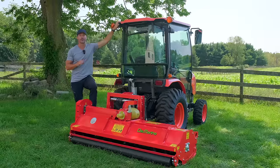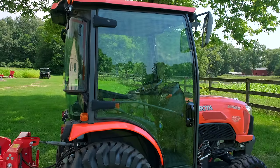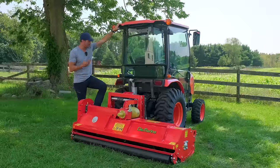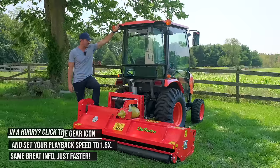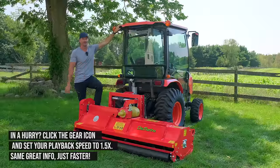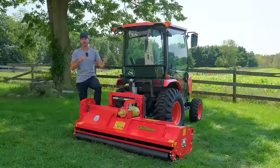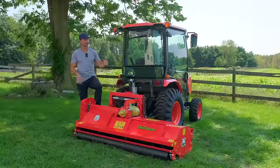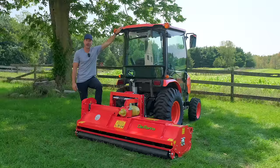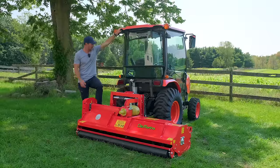I've got a Kubota B20 650 cab tractor — I just picked this up recently. I love air conditioning, and I like not sneezing too. I got this to do some mowing with. Normally, if you had a B20 650, I'd recommend the 62-inch or the five-foot version of this, not the six-foot version. But we're going to push the limits and show you if it can get the job done or not. If not, I'll just use this on a bigger tractor and get a smaller one for the Kubota.